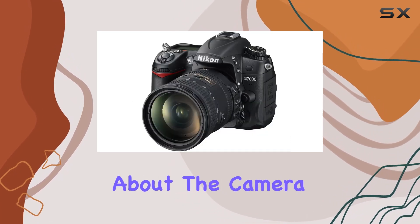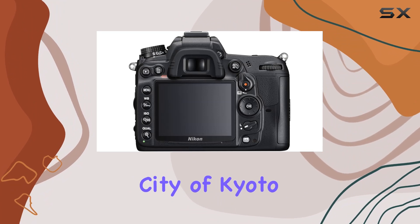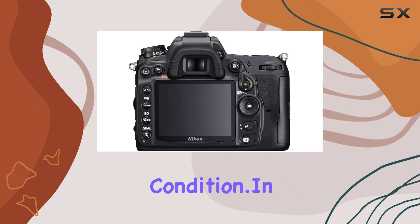This kit is not just about the camera — it's about the overall experience. From the historic city of Kyoto, Japan, this package is delivered with care and attention to detail, ensuring your new gear arrives in perfect condition.